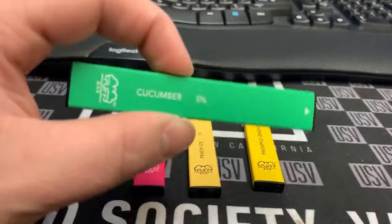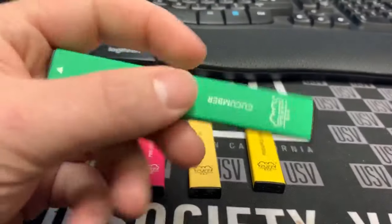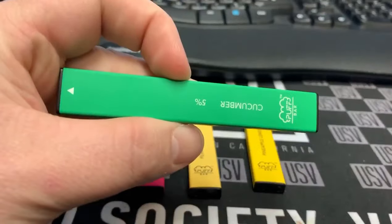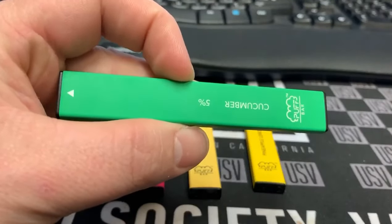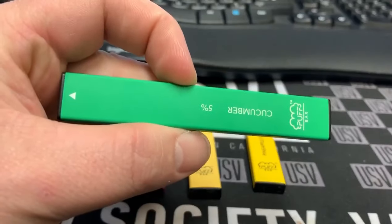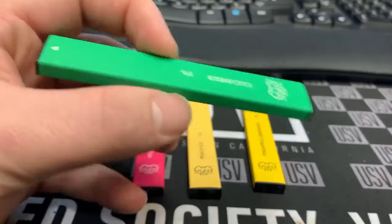If you're having an issue with your puff bar, I'm here to show you how to resolve it. The biggest issue I've seen is that the puff bar will hit normally like it's supposed to, and then after about an hour, you have to pull on it really hard to get anything out. I'm going to show you how to fix that real quick.